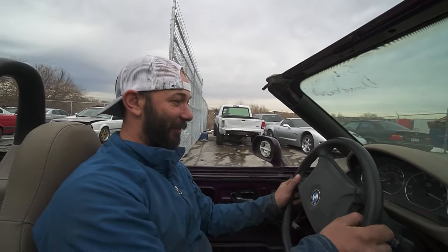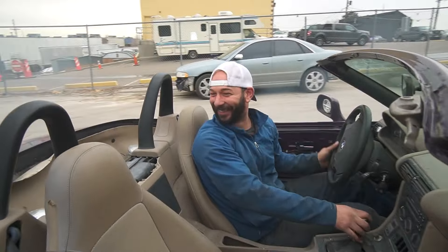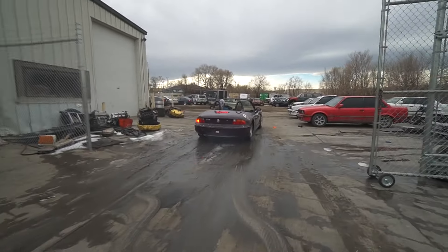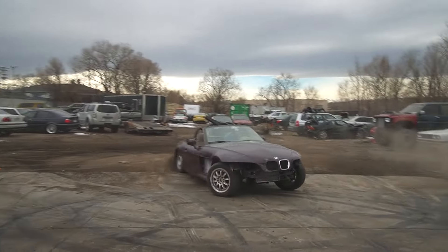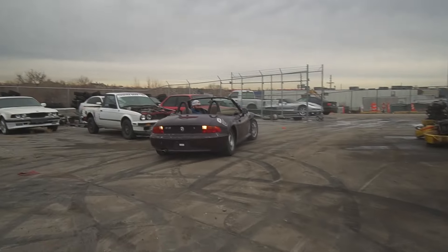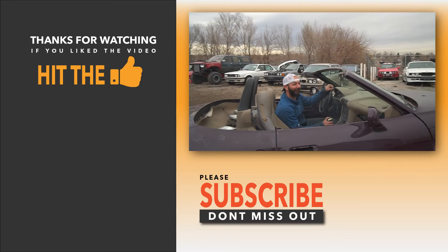Pro tires are pretty bad. This thing looks like a blast - it's pretty hilarious. It needs to be made better but until the next one, thanks for watching guys. It seems to be smoking quite a bit - it's race fumes.